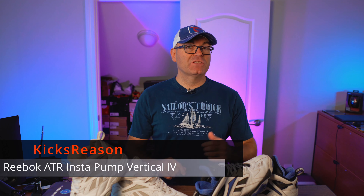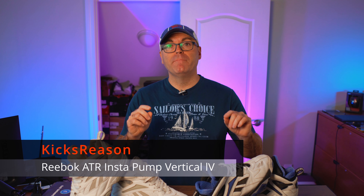What we're looking at today is another vintage Reebok Above the Rim Instapump Vertical 4 — an excellent pair and one of my all-time favorites. Welcome back to the Kicks 3 Reasons channel. I managed to add another vintage Reebok Above the Rim Instapump Vertical 4 into my collection, adding it to the ever-expanding collection of Verticals.